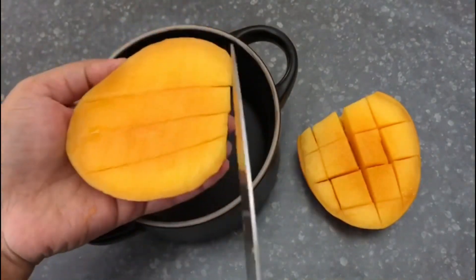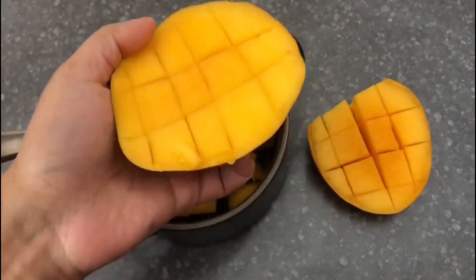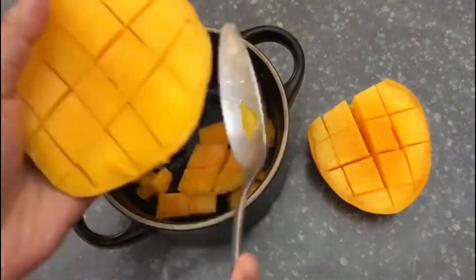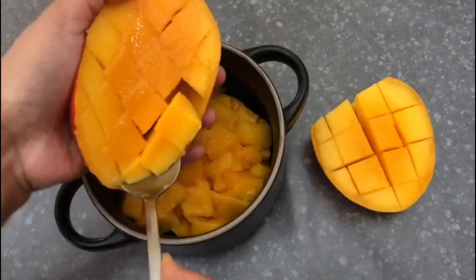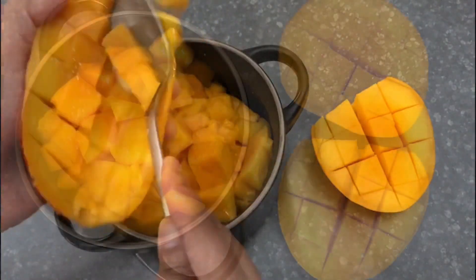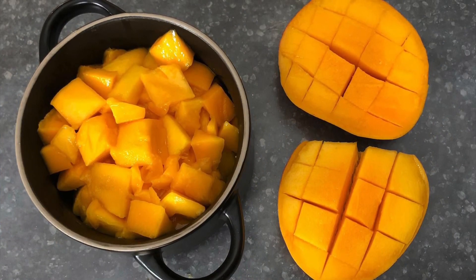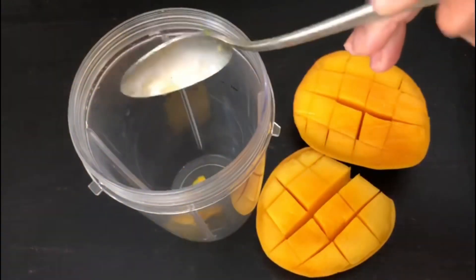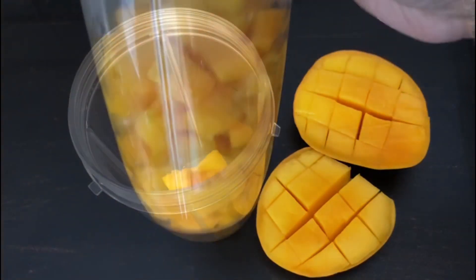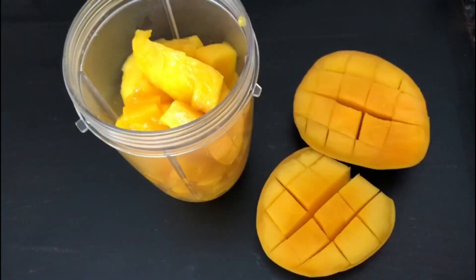Now we will chop the mangoes into small pieces. You don't need to cut uniform pieces since these will be pureed. So as you can see the mangoes have been chopped and now they are ready to go into a blender. Fill the blender with these chopped mangoes and then make a smooth puree out of them.